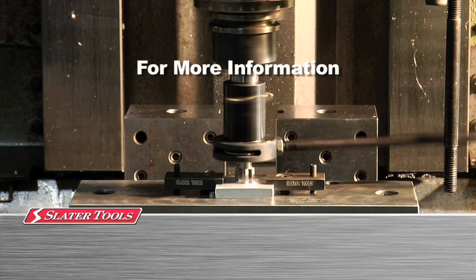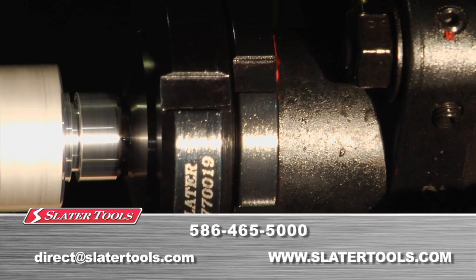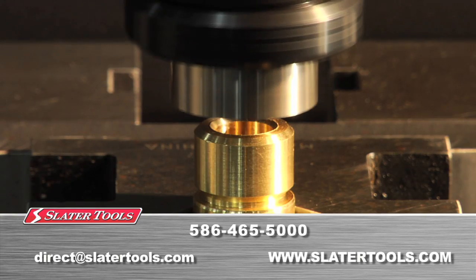For more information, please call, email, or visit our website at www.slatertools.com.